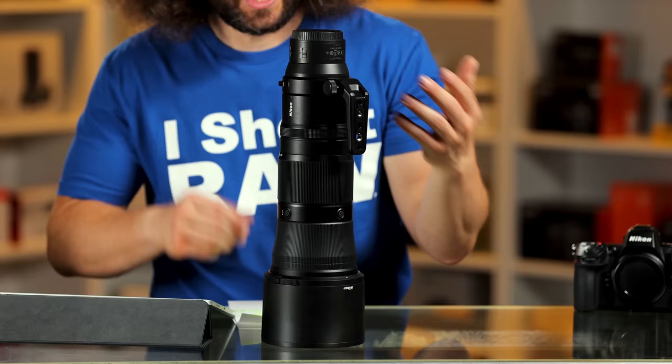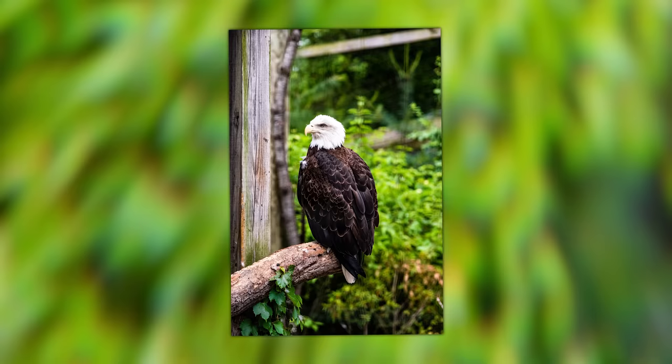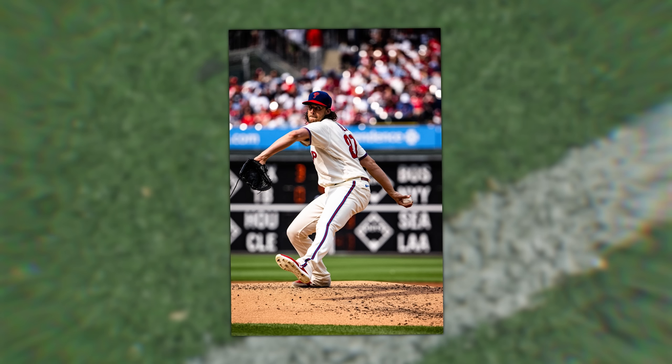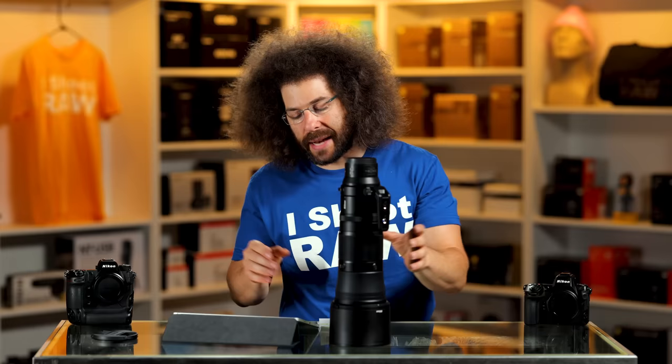Sony has a 200 to 600 at $2,000 — this is $1,700 right off the bat. If you have a Z8 or Z9 and do wildlife photos, go order this lens. There's a link below — it's an affiliate link that helps us out. I think you should purchase this if you've been waiting, because there's nothing to worry about — this is going to get the job done. 180 was a nice little surprise, the 5.6 to 6.3 is not a big deal, and they did a really nice job making this lens. Nice job Nikon — I think they're going to sell a ton of these. Thank you very much for watching. Jared Polin, froknowsphoto.com. See ya.